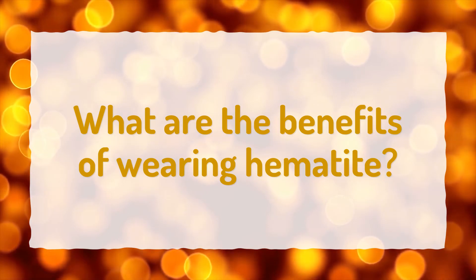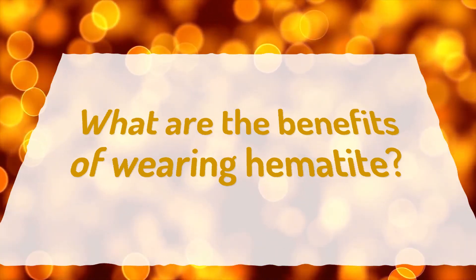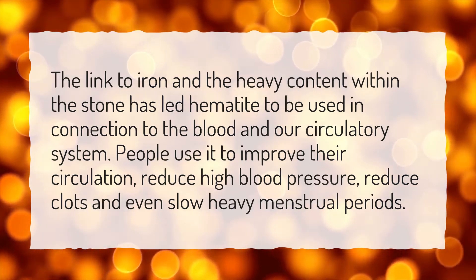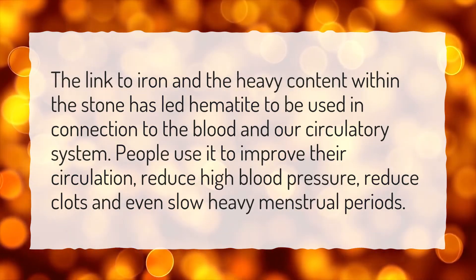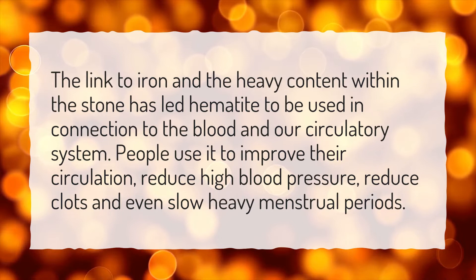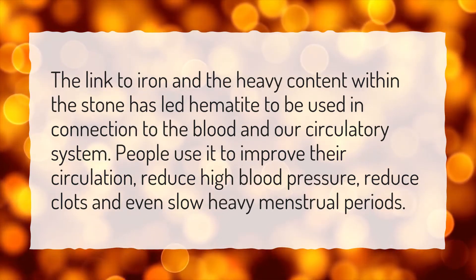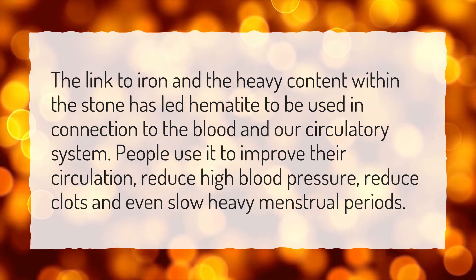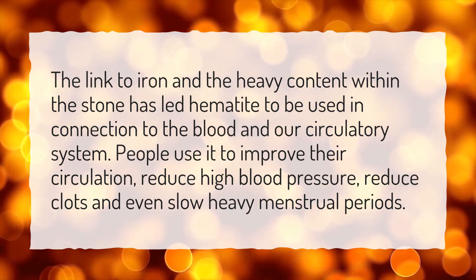What are the benefits of wearing hematite? The link to iron and the heavy content within the stone has led hematite to be used in connection to the blood and our circulatory system. People use it to improve their circulation, reduce high blood pressure, reduce clots, and even slow heavy menstrual periods.